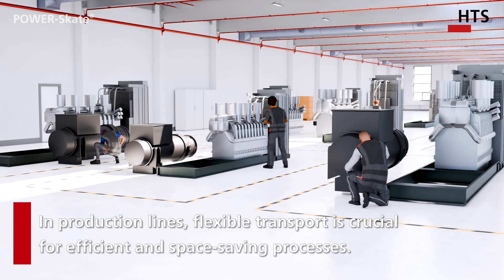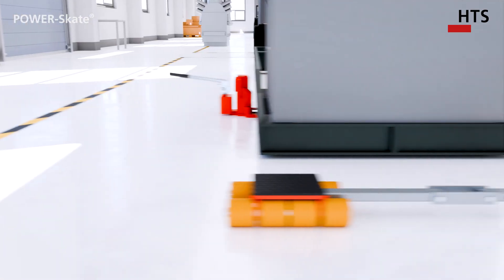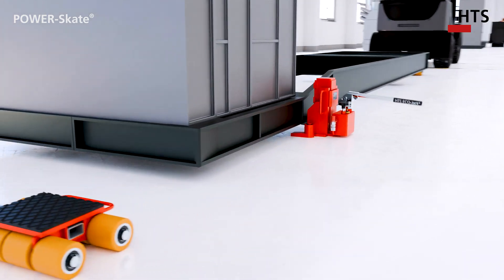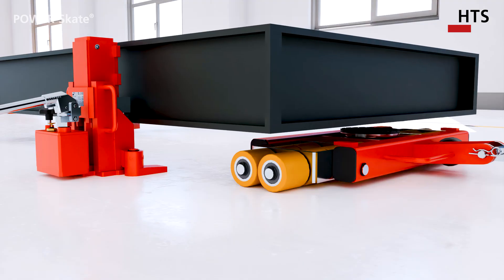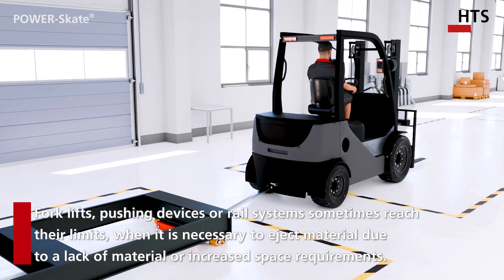Efficient transport is crucial in the production of large machines. The conventional route requires several steps, which are usually carried out manually. Forklift trucks, pushing devices, or rail systems often reach their limits in their application.